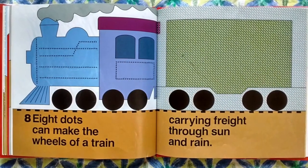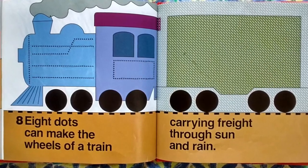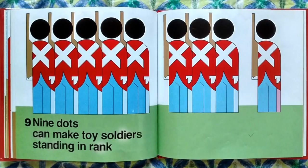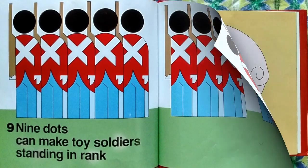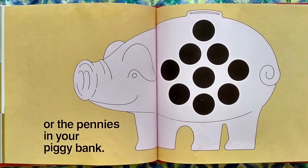Eight dots can make the wheels of a train, carrying freight through the sun and rain. Nine dots can make toy soldiers standing in rank, or the pennies in your piggy bank.